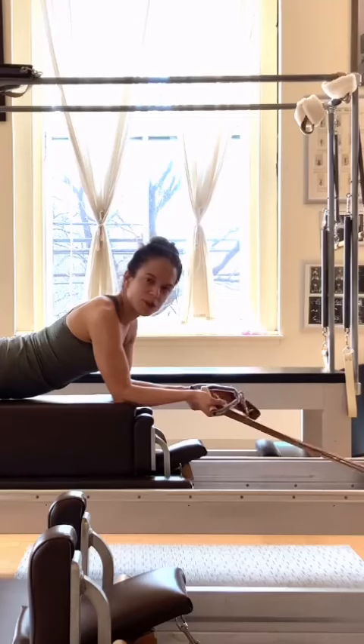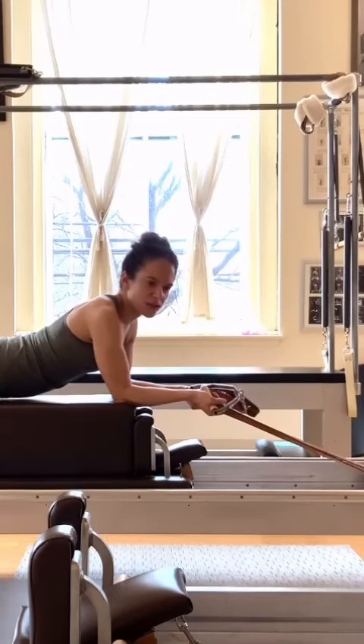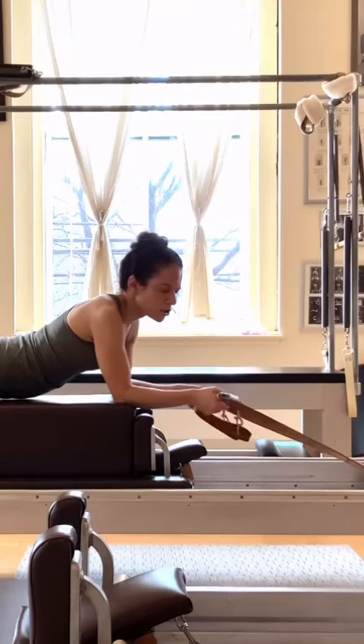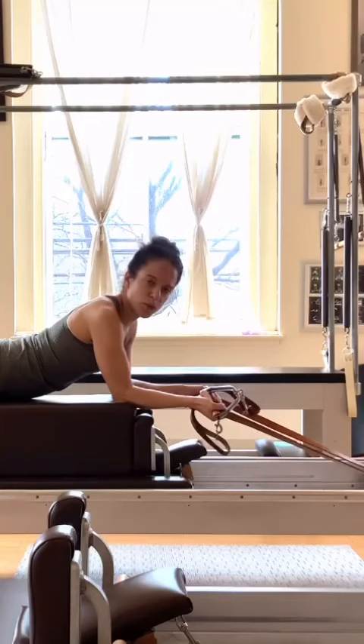Gaining grip strength and wrist alignment will advance exercises like the long stretch series, pull-ups on the Cadillac, and so many other exercises.